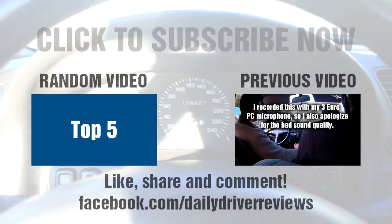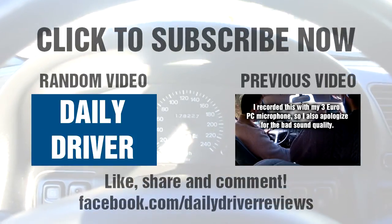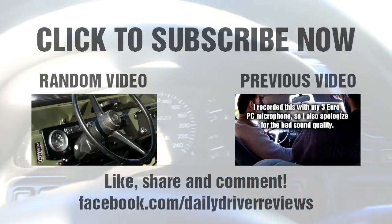Thanks for watching this video — I always appreciate it. Drive safe and I will see you very soon.